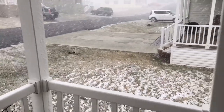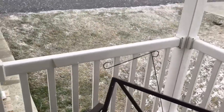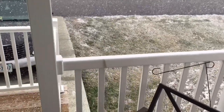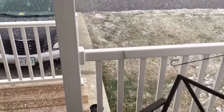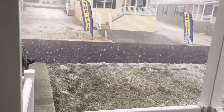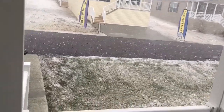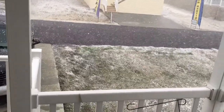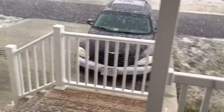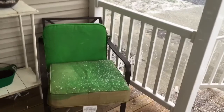Hey guys, okay so the plan today was to finish painting my furniture and show you what it looked like, but it's not finished yet because it keeps doing this out here. It has been going off and on since probably about 2:30, 3 o'clock this afternoon, so I got this done somewhat but I still need to do another coat.